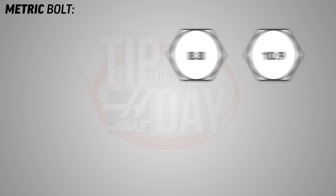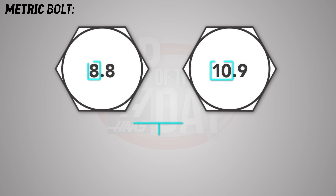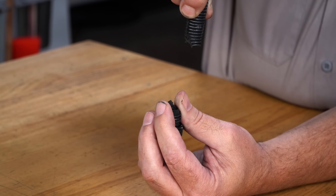Metric bolts make use of a class system that contains a decimal point. The integer before the decimal point represents its tensile strength, which is the maximum strength that a material can handle before breaking. If we stress a bolt beyond its tensile strength, it will simply tear in half.